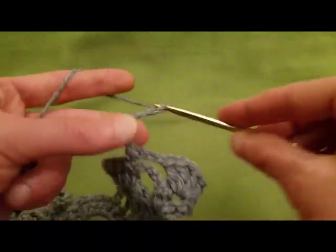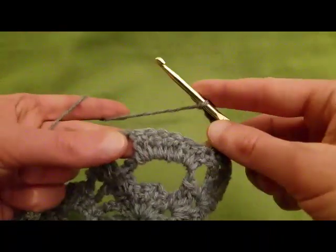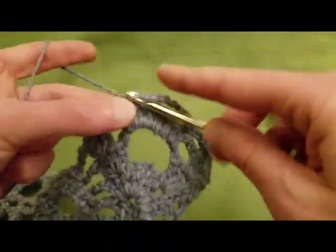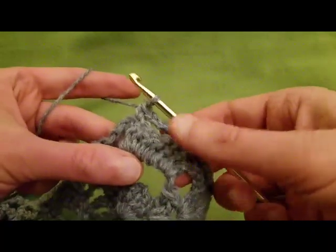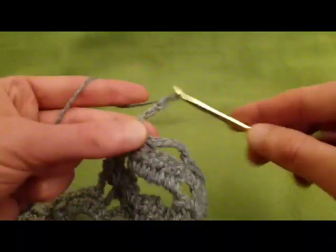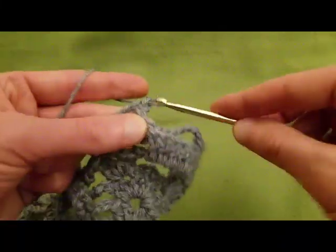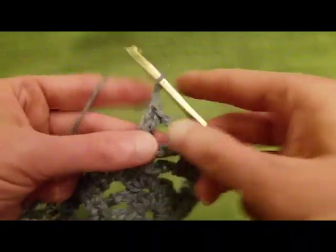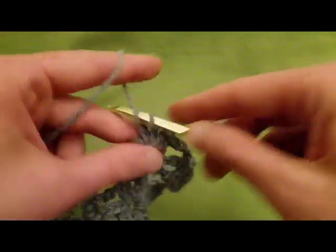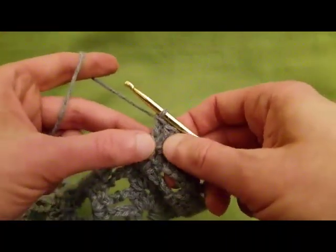Chain seven: four, five, six, seven. Then a single crochet into the last double crochet stitch. Chain three. Do a shell into the previous row's shell with two doubles, chain one, two doubles. Chain three.